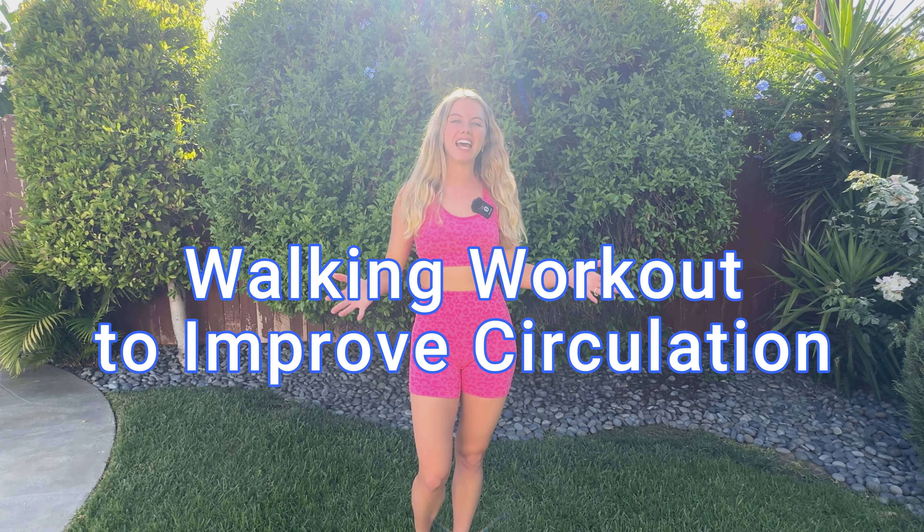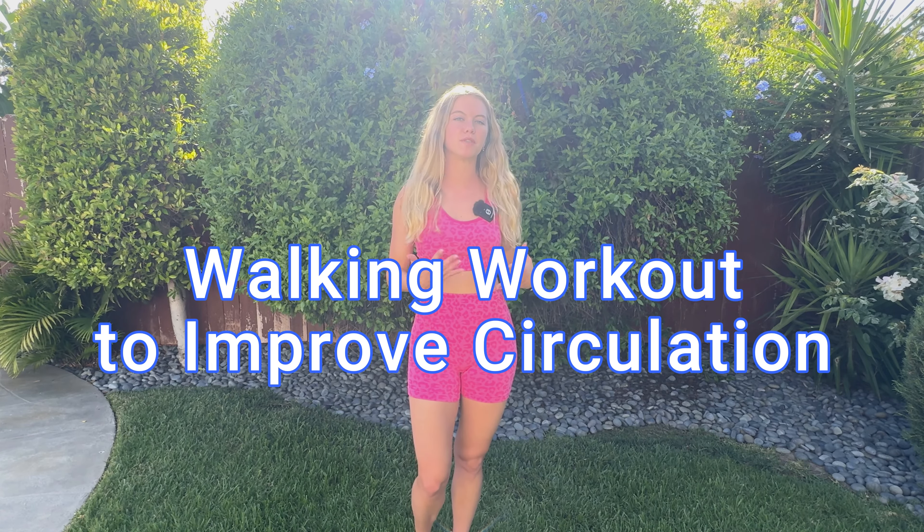Hey guys, it's Lindsay here with Pilates On Demand. Today we are going to do a 10-minute walking workout to improve circulation. It's no repeat, 10 minutes, 10 moves. Each move is one minute. I've got an interval timer going, so I'll keep track of the time. It's just a nice, easy, breezy workout to get the blood flowing.